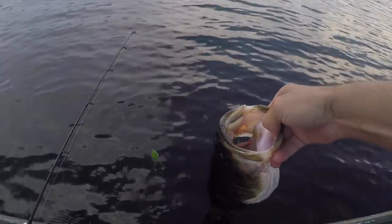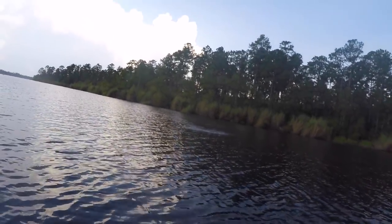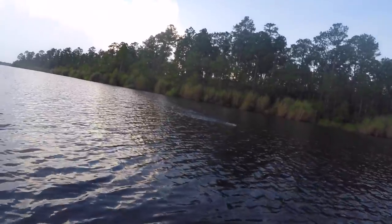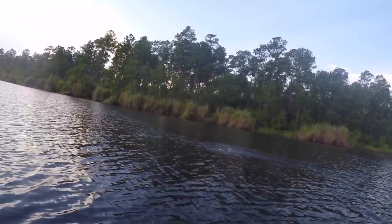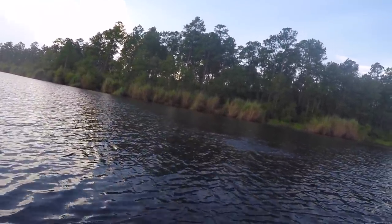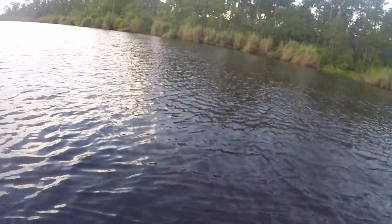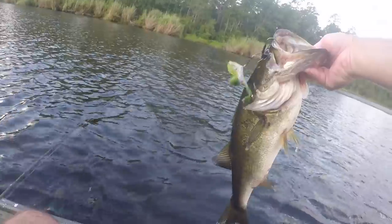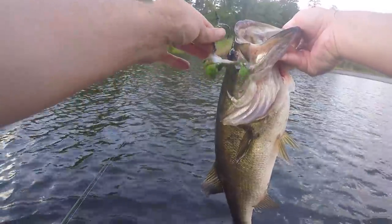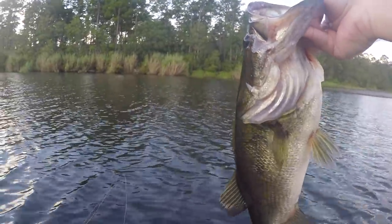Got him — this is a little better fish right here. Eating this frog — my goodness. That's how you know it's the perfect frog — it's almost every other cast, it seems like. Putting up another solid fight, get in the boat. Just popped out just like that. Look at that — that's what you call black bass. Love it.